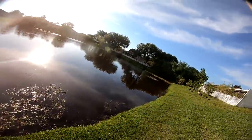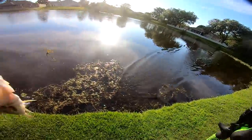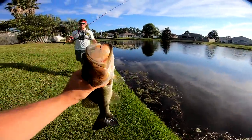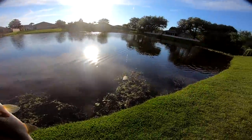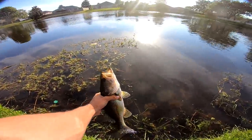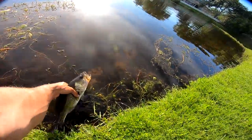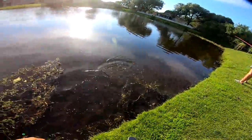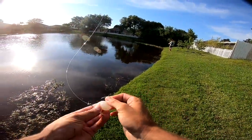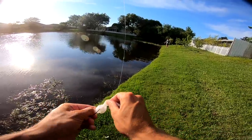He came up and ate it like a topwater. Second fish — little guy. Well, if you want to get technical we're two for two. We got two bass and a turtle, and TJ had two bass. Pretty little fish — just a little one-pounder. That is our second fish today — throwing this little fluke, weightless.